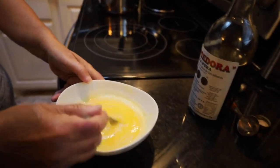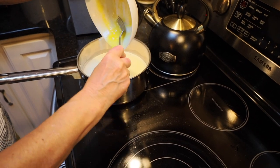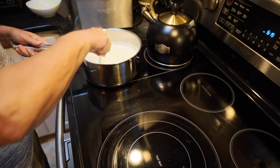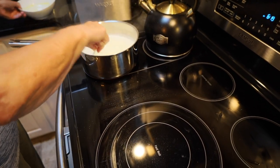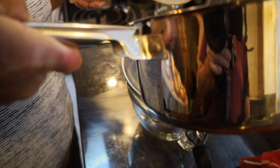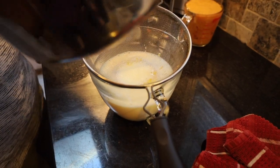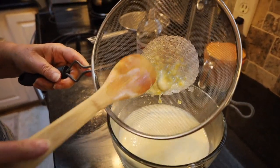I've got that mixed up pretty good. Now I'm going to pour that back into the rest of my hot mixture. It all looks nice and yellow from the egg yolks. Now I'm going to strain that — this will get out any lumps that might be in there, because no matter how good you are at separating the eggs, there's going to be just a tad of egg white that gets in there, and we're going to get that out.